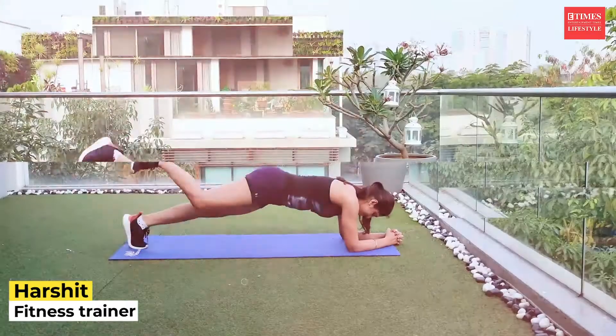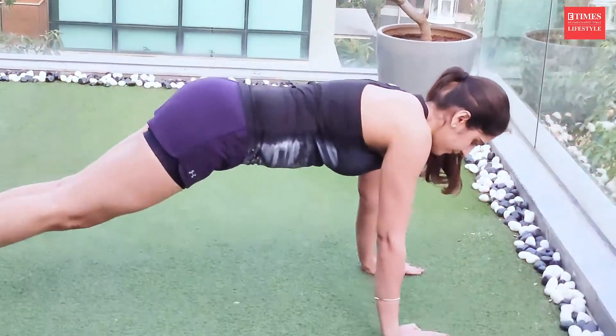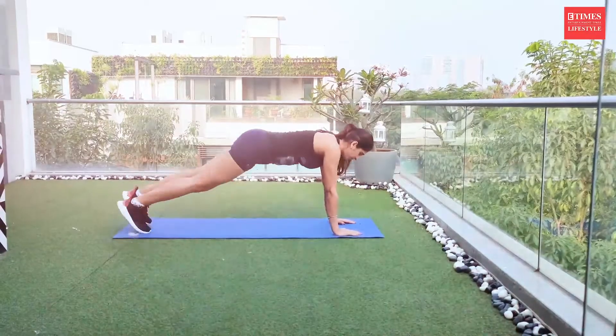Hello guys, welcome to ETimes Lifestyle. My name is Harshit, I am a certified trainer and a sports nutritionist. Today I am going to show you a few exercises and variations of plank which you can do in your core workout.